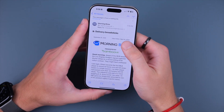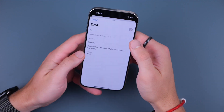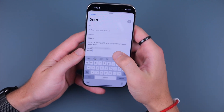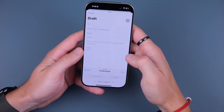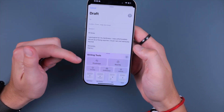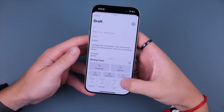Another cool feature is summarizing. I have a Morning Brew newsletter — I go in, click the Summarize button, and there's a little summary of the email's contents. You can also use Writing Tools on an email, click Proofread, and it will actually rewrite it for you. Other writing tools include proofreading for errors, summarize, key points, turning things into a list, and turning things into a table.